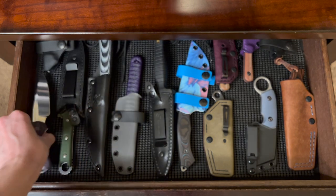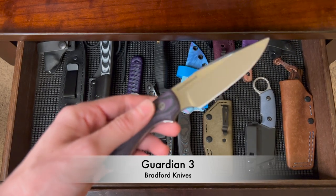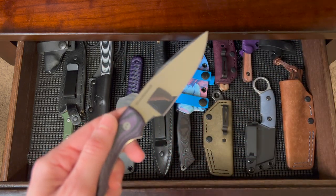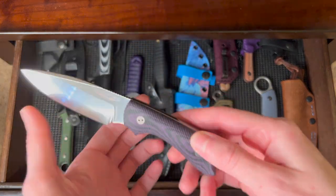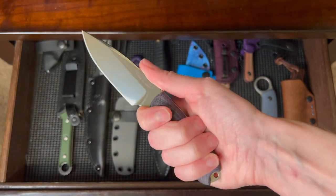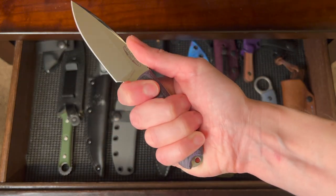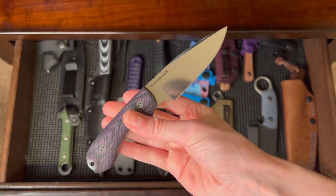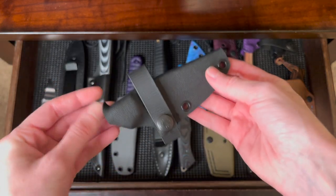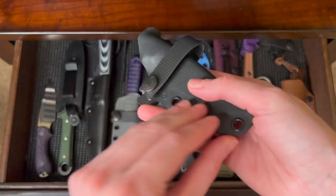This was a Blade Show buy — the Bradford Knives Guardian 3. It has a beautiful mirror-polished blade, purple G10 scales, and is very comfortable in hand. The jimping is in just the perfect spot for me. I really like this fixed blade. The Kydex sheath is from Jake B. Creates.